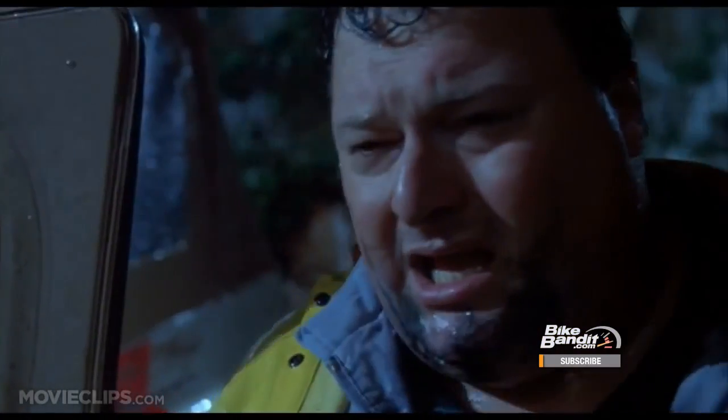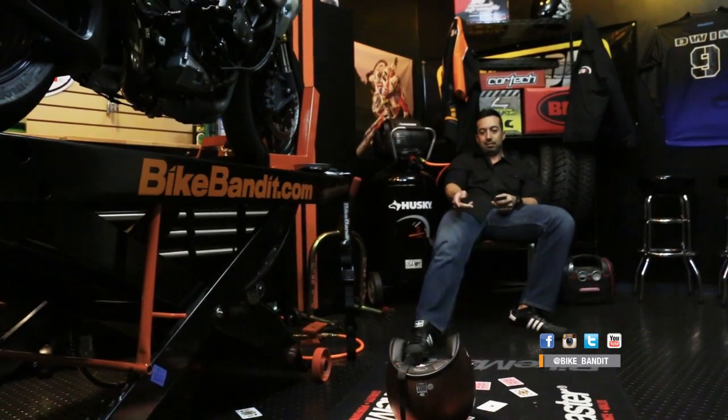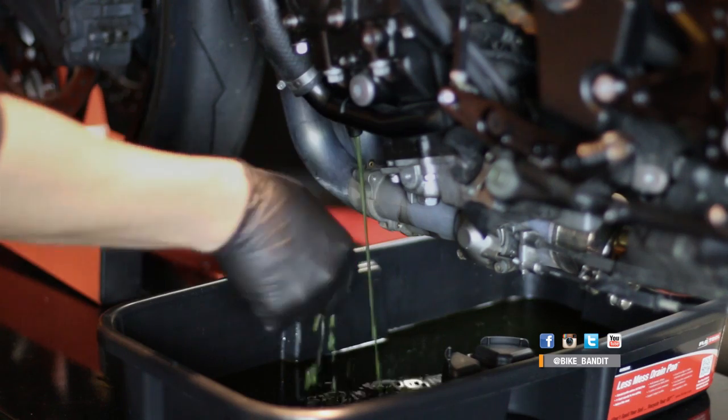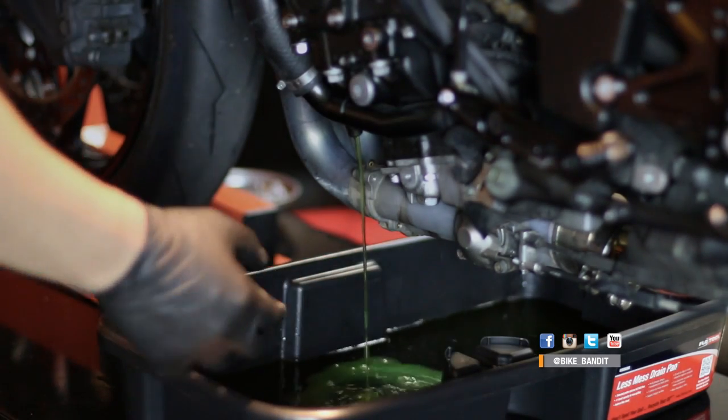Once the fans kick on, let it run for 2 or 3 minutes, then turn off the bike and let it cool completely. It will take a while to let your bike cool, so try to find something productive to do in the meantime. Once the bike is completely cooled, drain it again, and don't forget to drain the overflow reservoir again also if needed.